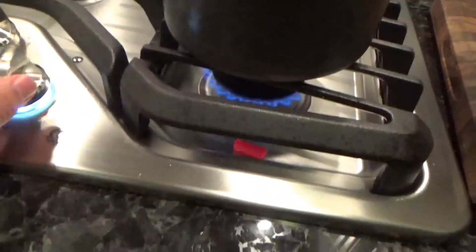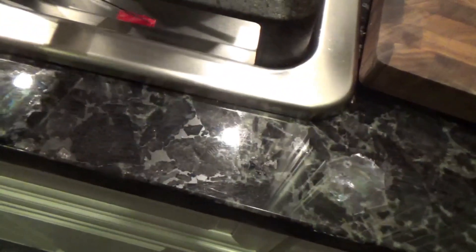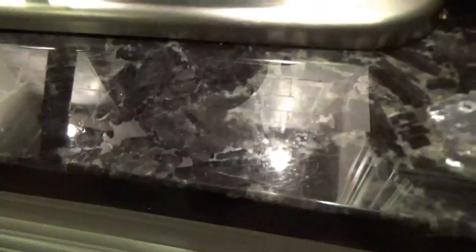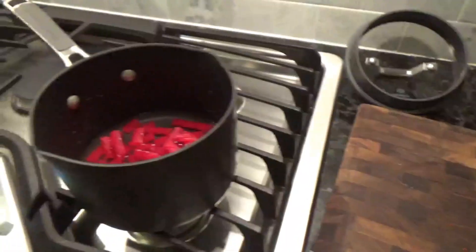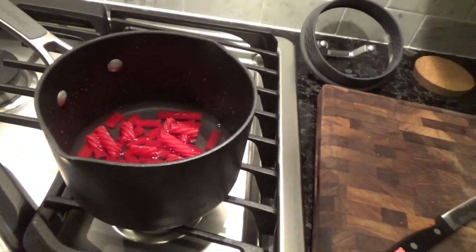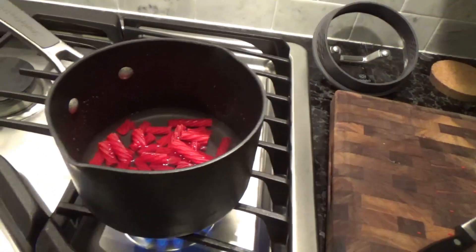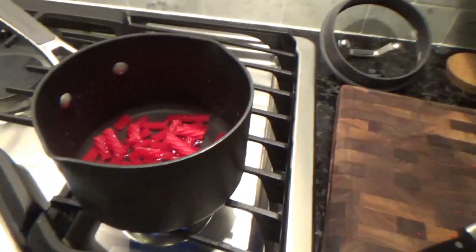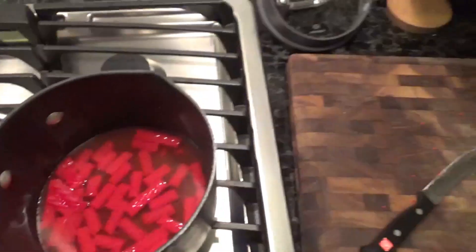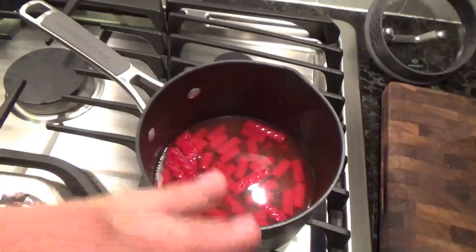Oof, I messed up. Nope, no red vine left behind. Okay, so we got the red vines in the water and we're gonna wait for this to boil.